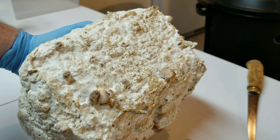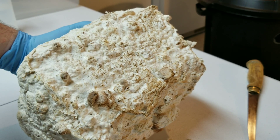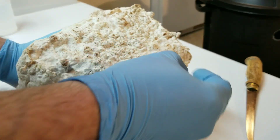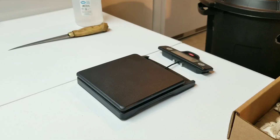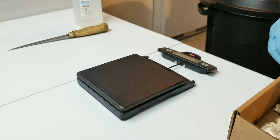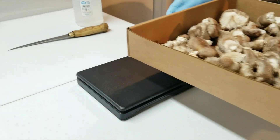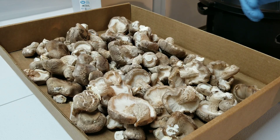This is actually the bottom of the block — the part that was sitting on the plastic grating. Sometimes you'll get pins that grow down through the grating and get squeezed in there, so I just clean all those off. Let's weigh up our first flush. Remember, these are unsupplemented blocks — straight pasteurized hardwood fuel pellets, no wheat bran, no supplementation. Four blocks, first flush: we're around 1 pound 12 ounces of shiitakes. I only kept the nice looking fruit bodies here to weigh — I discarded the real misshapen and mutant ones.